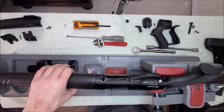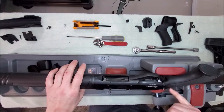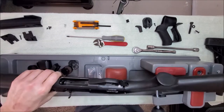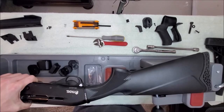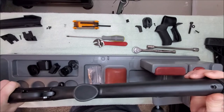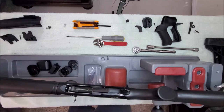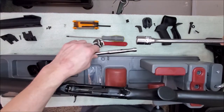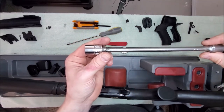So first thing we've got to do — I've laid out all the parts. We're going to get rid of this guy. There's a single screw — I've already taken this out to take off the recoil pad. I'm going to put this off to the side.